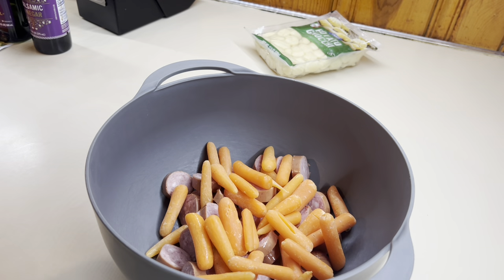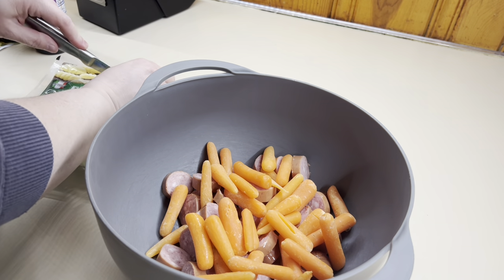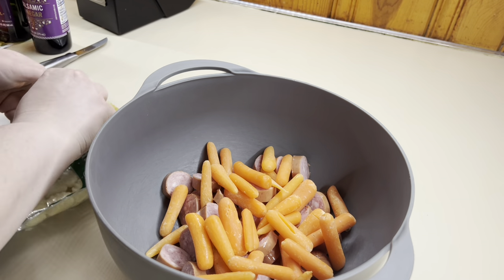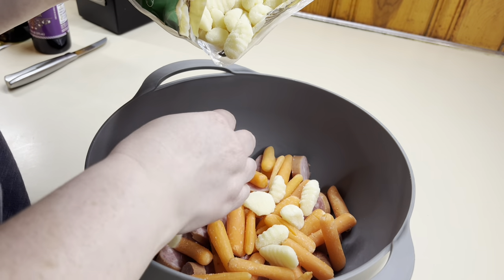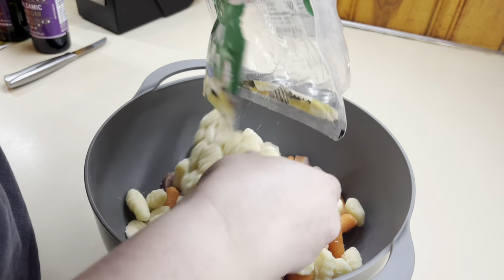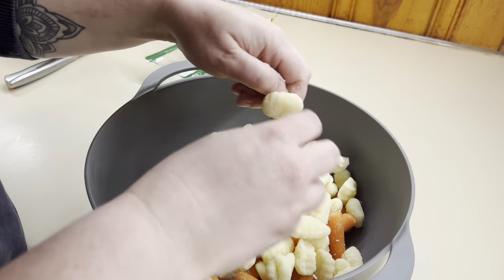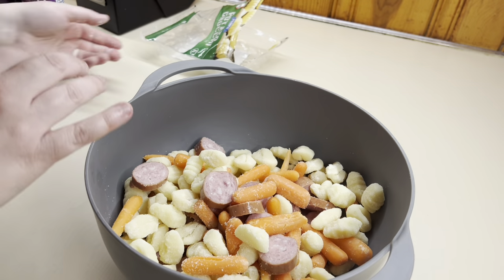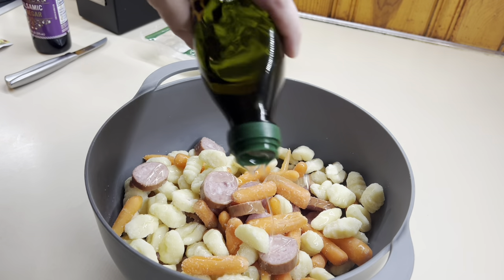Next we're going to add in our carrots, and then this was my first time roasting potato gnocchi. I've never roasted it before — I've always just boiled it and added it into a sauce or pasta — but this was so good. I absolutely loved the crunch on the outside and the soft pillow on the inside. It reminded me of a pierogi, but like a little bitty one, so I just added that whole pack in there.